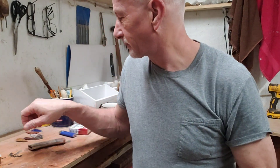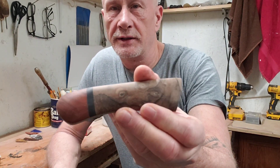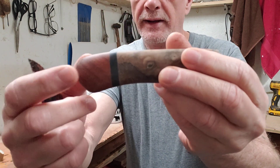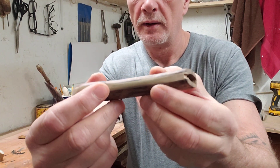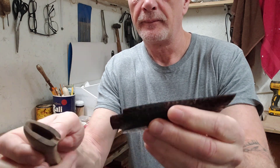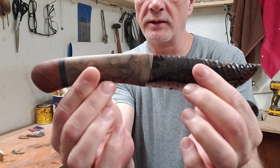Good morning. I'm back with the last phase of the wood handle that I'm doing. Here it is. I used epoxy to bind it all together. We've got the amboyna, the claro, the buffalo horn, the poplar centerpiece, and the blade will fit in just like this.